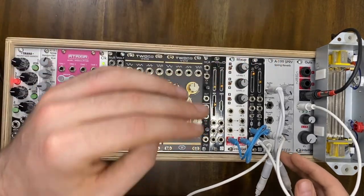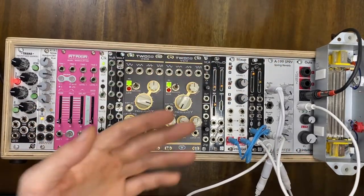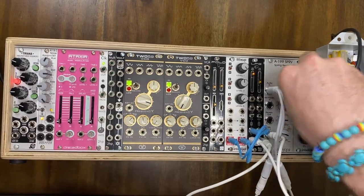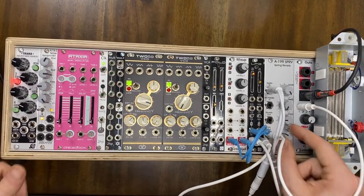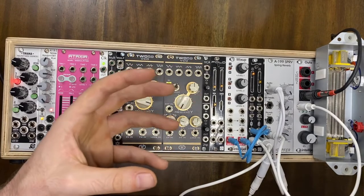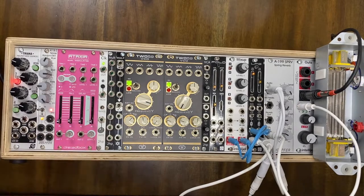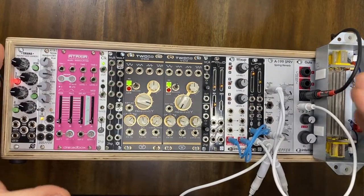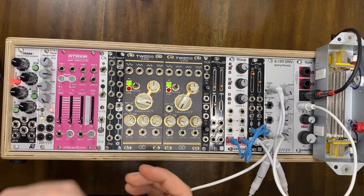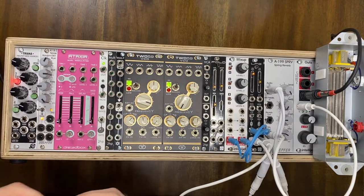Last but not least, the Buchla Easel has a spring reverb, which you can't just not have. So I crank the levels all the way up and use the mix to emulate this nice lush tone that you hear. The signal runs through the spring and then out to the sound box. Those are all the pieces of this Eurorack and all the pieces I've come to find through my travels and what I've been able to achieve with this particular machine.